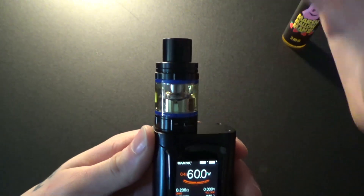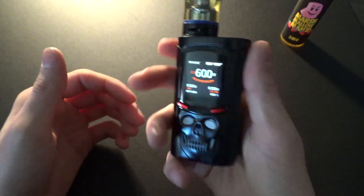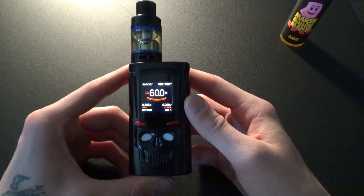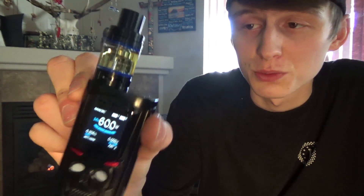It really lights up pretty bright — it's a really cool device, nice and solid, really sturdy. Let's go ahead and bring this back up to face time and show you how this guy vapes. Oh yeah, that works really well and I only have it set at 60 watts with a T6 coil head in it.